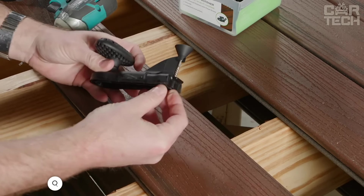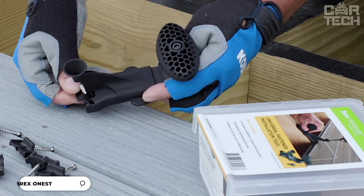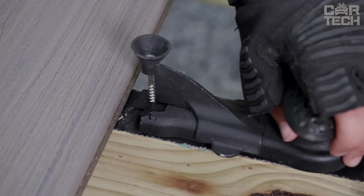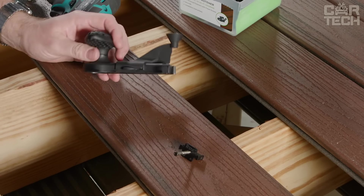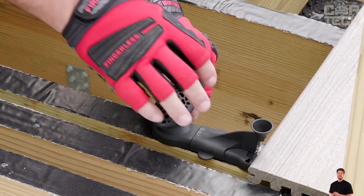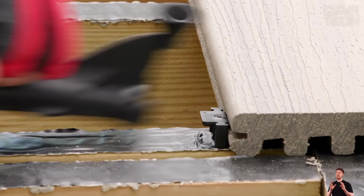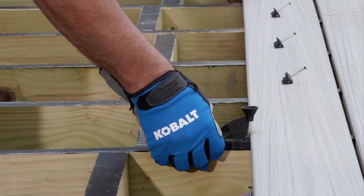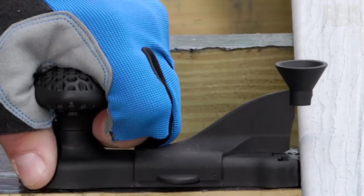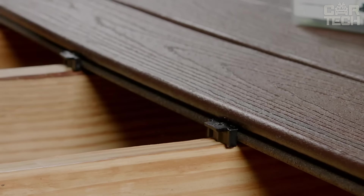The Trex One-Step TL is a tool for installing concealed fasteners in one step. A special nose cone that perfectly matches the screw head ensures precise targeting every time. The handle has a built-in storage space for the star bit so it is always at hand. Note: this tool only works with Trex Hideaway Universal Fasteners, sold separately. It speeds up work and delivers smooth, professional results with no uneven seams or protruding screw caps.